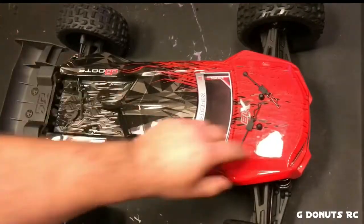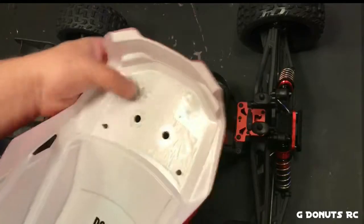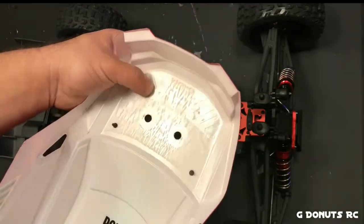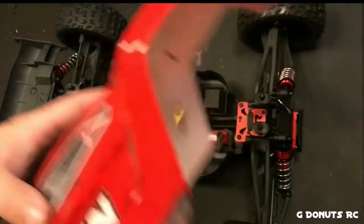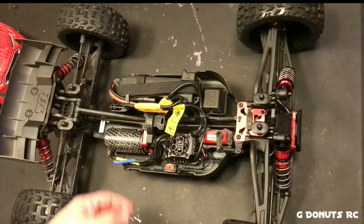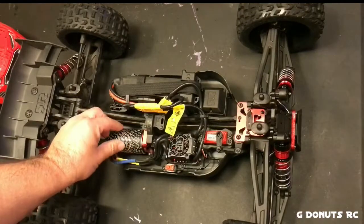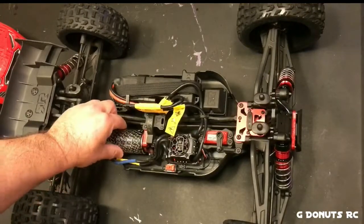I was going to tape the underside of this before the first run but just got impatient, so I didn't — I'll be doing that now. One thing I was a little bit surprised about was the motor temperature. It did get quite a bit warmer than I thought it would have with just the stock 13-tooth pinion in it.